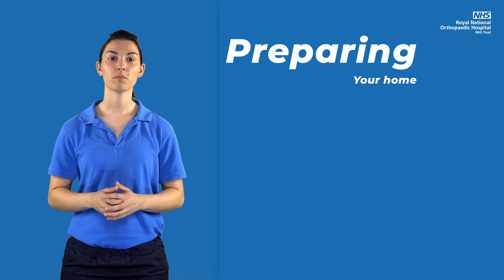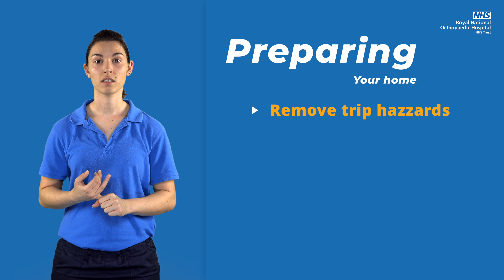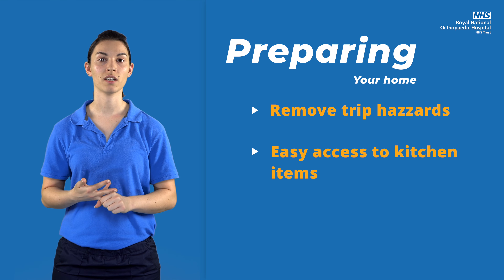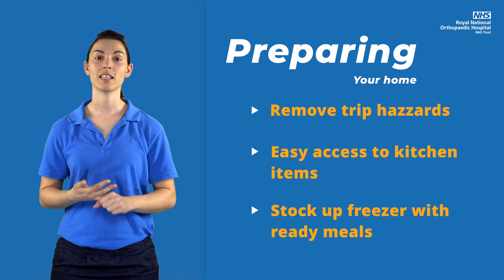Other things to prepare for include removing loose rugs and trip hazards, placing frequently used kitchen items at easy-to-reach heights to avoid extra bending or stretching, and stocking up your freezer with meals before you come in. These can then be warmed up in the microwave. Carrying hot food and drink can be difficult with walking aids, so a table in the kitchen can be helpful.